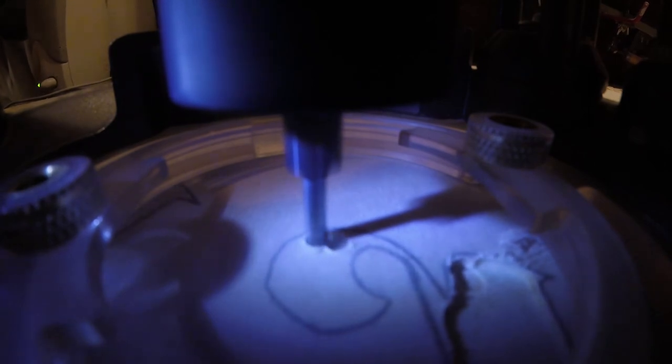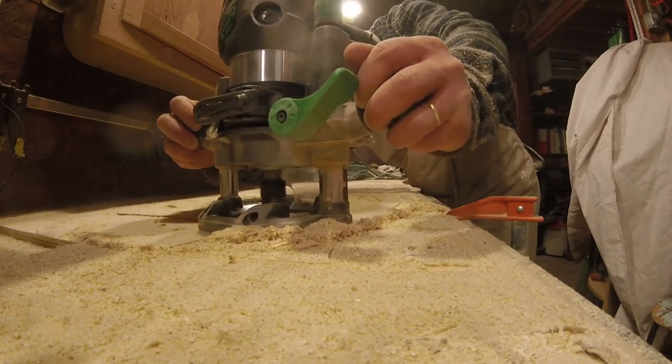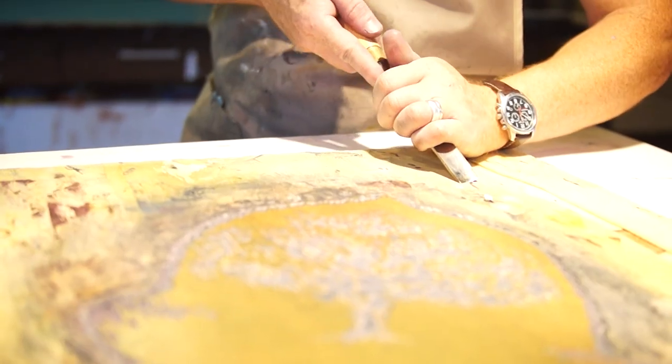I did a digital mock-up and had it printed out large and in reverse, because printmaking always results in a reverse. I used this to trace onto three different blocks of plywood. From that tracing, I used a router to very carefully cut out letters and take away some large masses. I have a plunge router and drop it in to carefully cut away according to the drawing. Because this is a multi-color print, I'm cutting several blocks — a different block for each color. A lot of this was cut away with a router — fast and sloppy work.